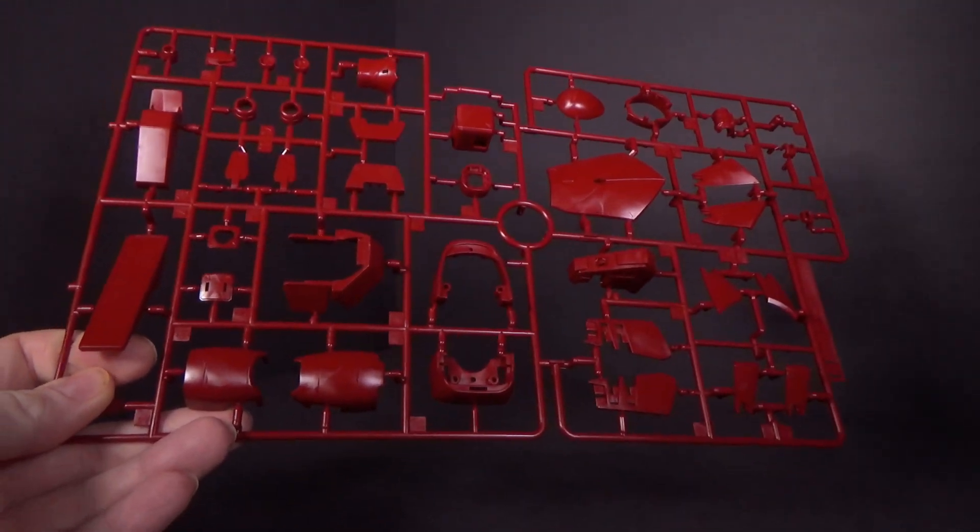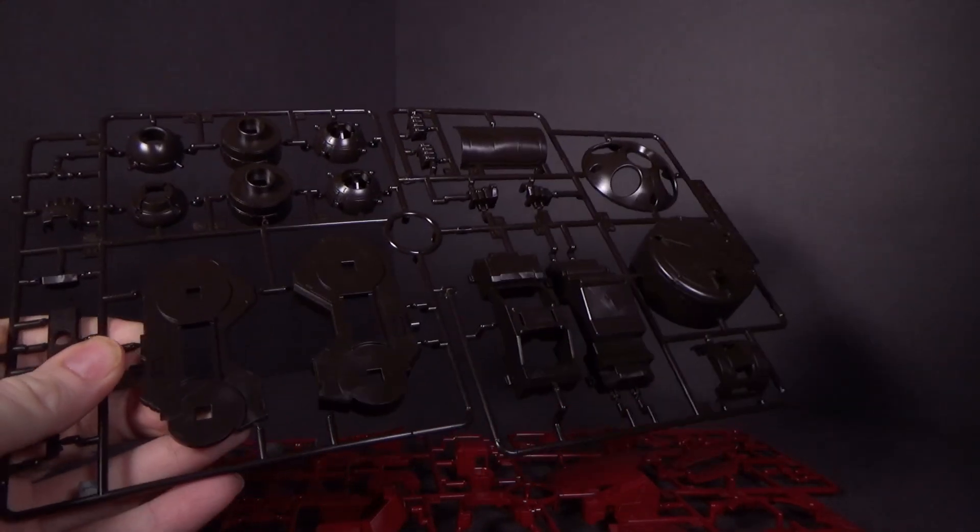Another huge box, and a lot of parts. Quite a few parts which are like the backpack.